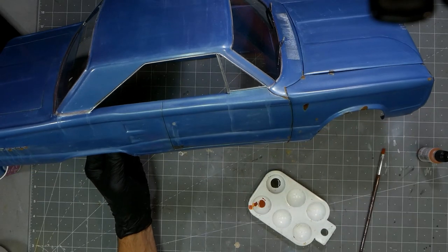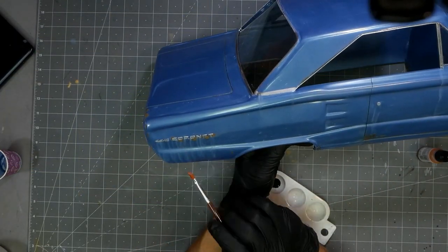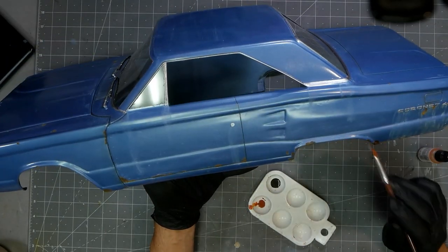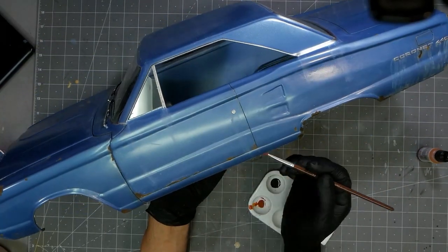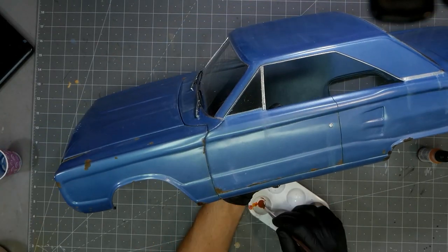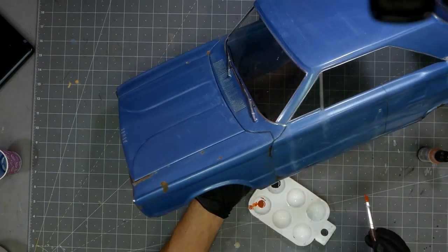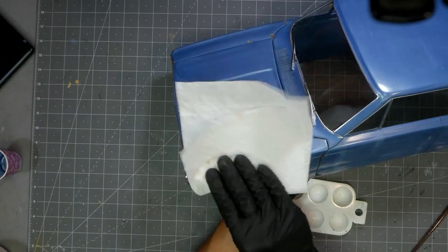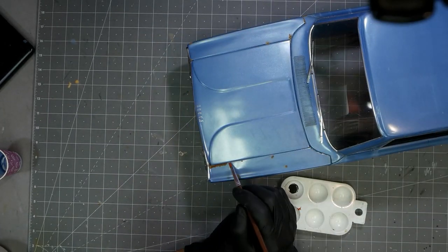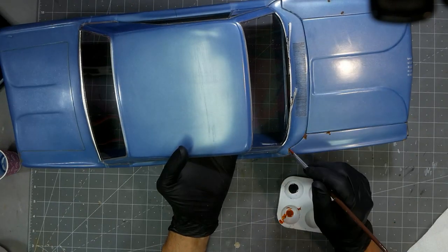The final thing is coming back with a wash — a rust wash and an early oily dirt wash, a darker brown-black color. I'm going around the bottom to give it that road grime look, as well as using the rust wash to accentuate some of the rust areas that aren't quite as vibrant.